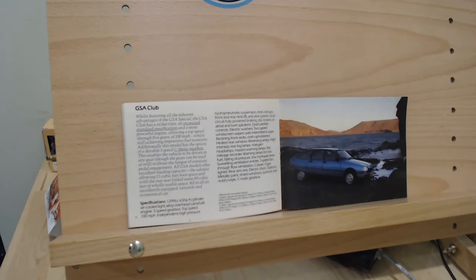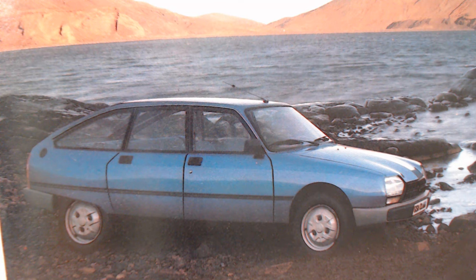The next model up in the GSA range in 1981 was the GSA Club. There it is in a particularly nice shade of blue. I really like the design of the GSA — it was a very aerodynamic design, very clever with that hydropneumatic suspension. Making it so aerodynamic was pretty much ahead of its time, as Citroëns always tended to be in my opinion.